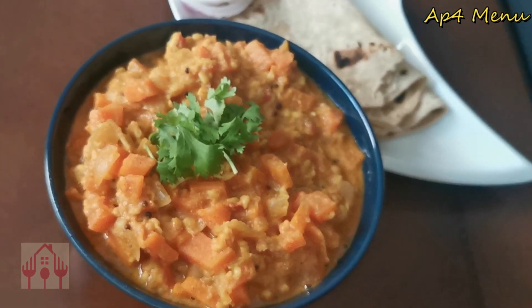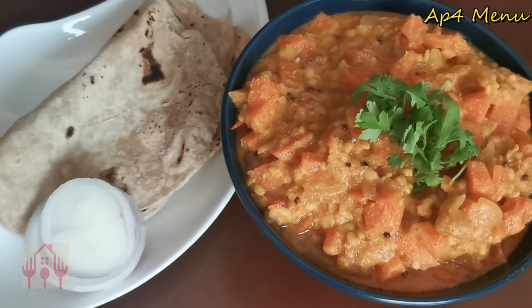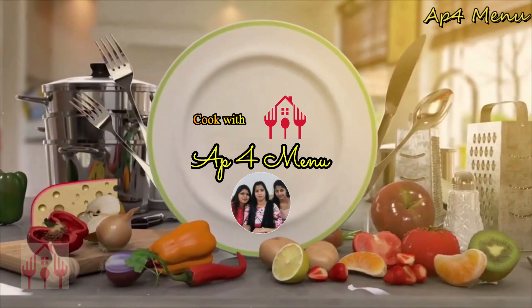Let us know in the comments below about this recipe. Please try this recipe. If you like it, please visit our channel. Thank you.